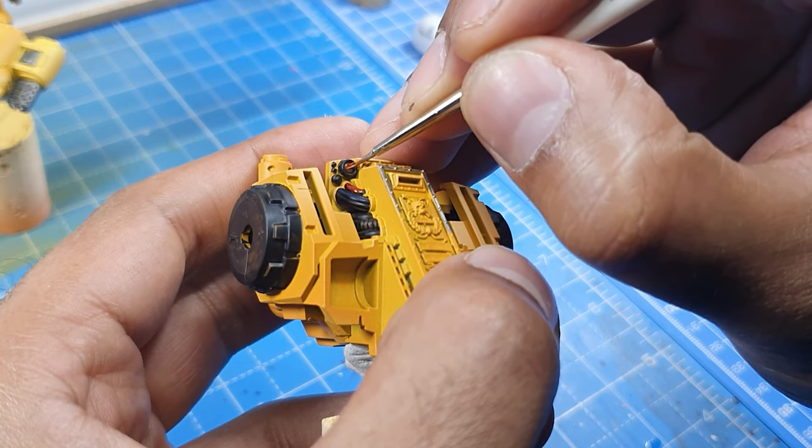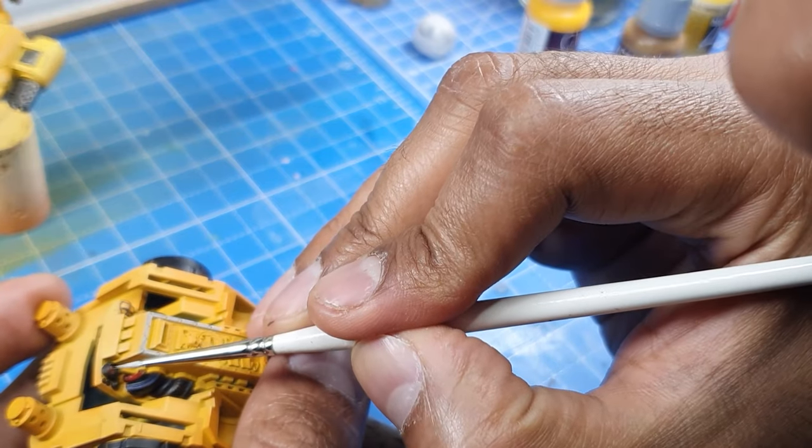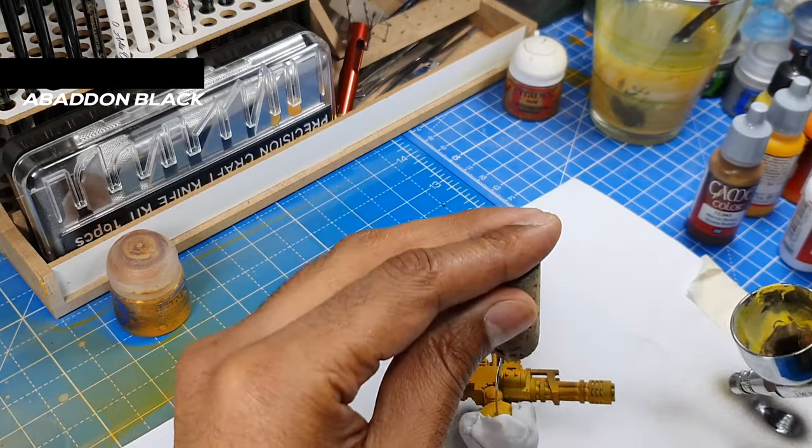For the jewel, we're just giving it a base coat of red, followed by orange beneath, and then yellow. We're just creating a line at the bottom, and then we'll use white to add a dot at the top to give the impression of a shine.